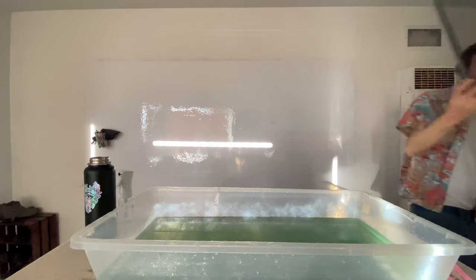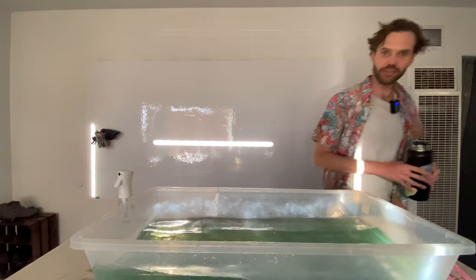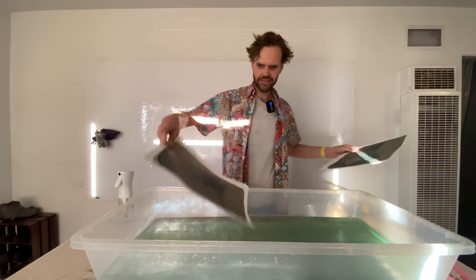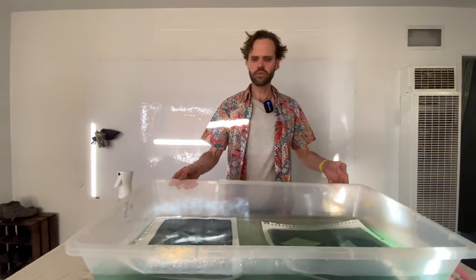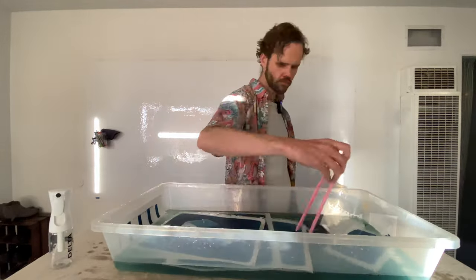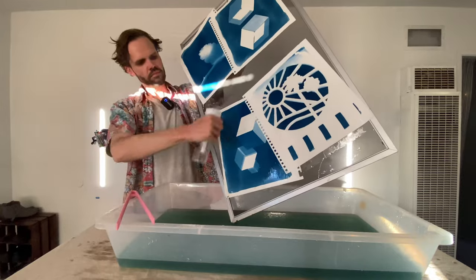We've got all this development water and I can actually keep developing cyanotypes in it, so I'll put these in there to make the most of the water we've already used. It's a good practice to reuse your development water for cyanotypes if you have a lot of them — the water can take a lot of the chemistry before it does anything to the prints.